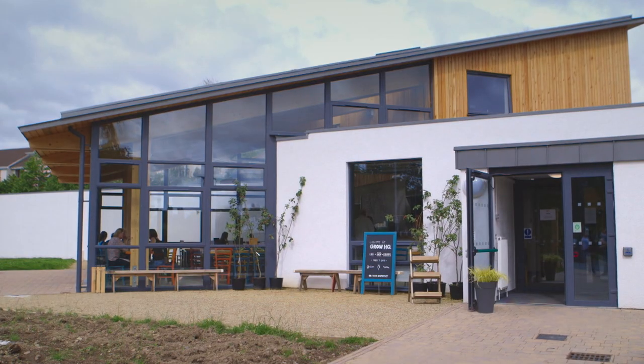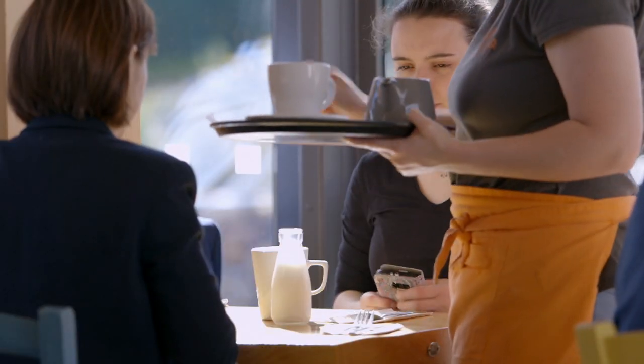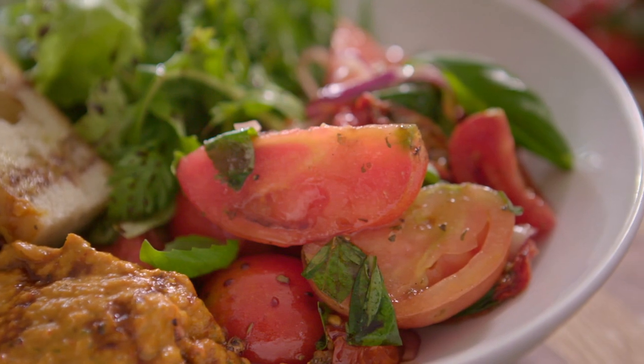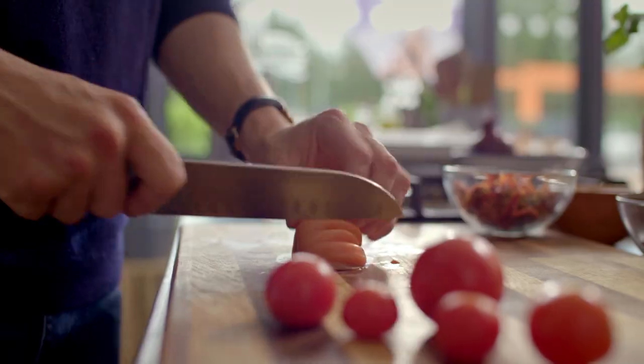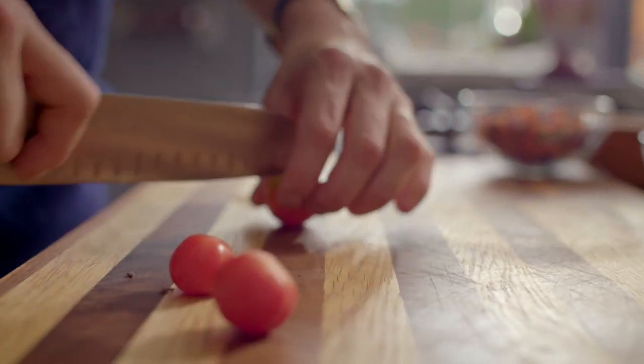To do these juicy beauties justice, Jack Herman from Sprout & Co. has popped into the GrowCookEat Cafe to rustle up a trio of tomato tasties. First up, we're going to take the tomatoes that have just come directly from the garden and chop them up into nice sizes so they don't break down as you mix them, and there'll be great colour coming through the whole bowl once you're finished.